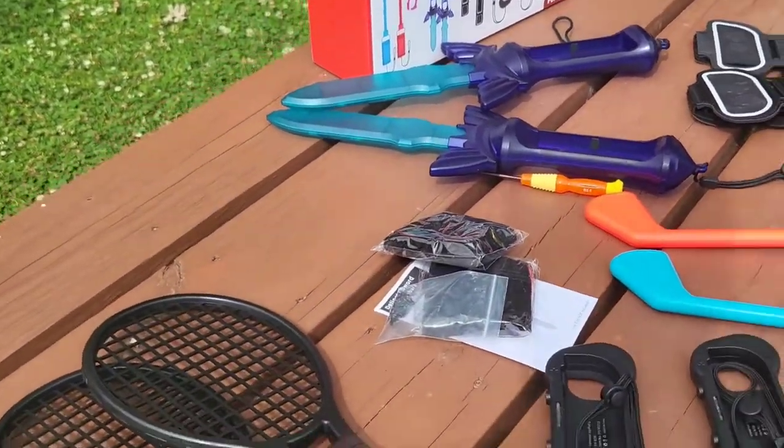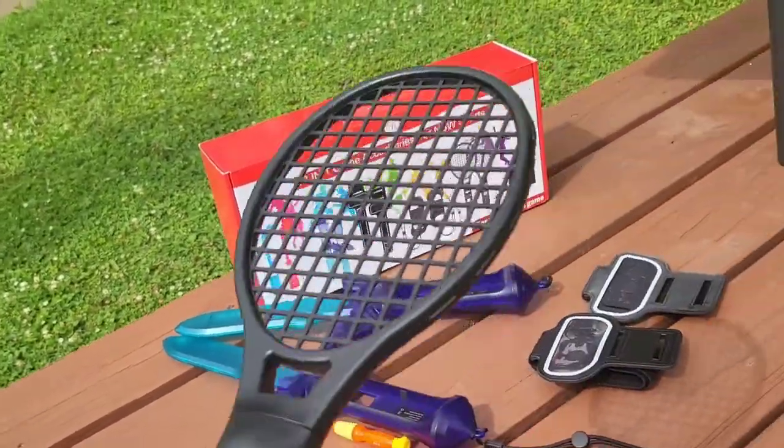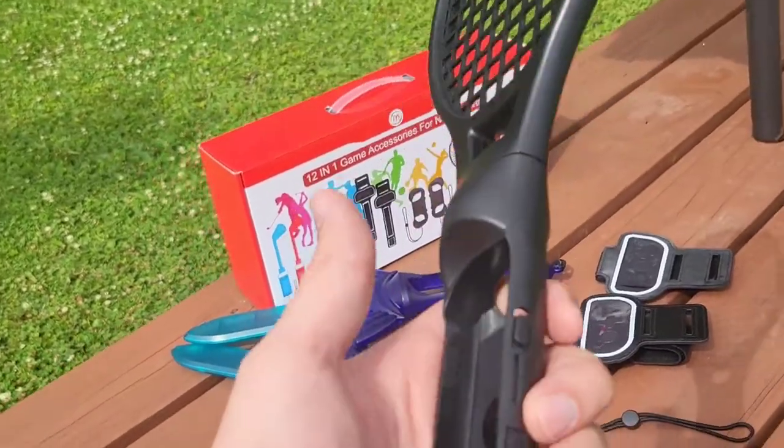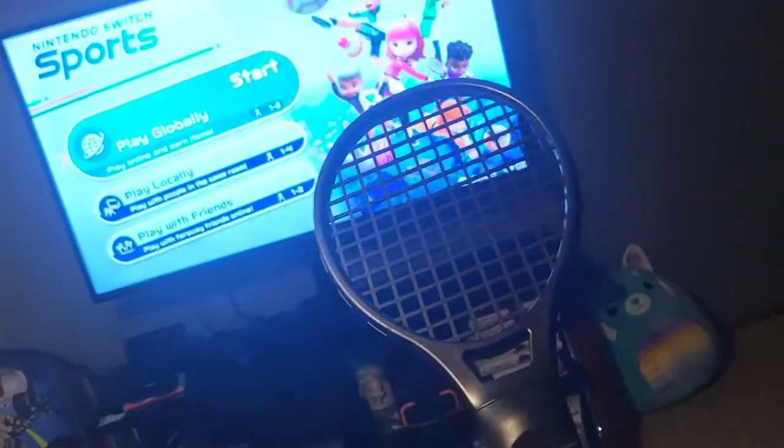So the 12-in-1 accessories. We've been playing Nintendo Switch Sports — my wife's really been into it and she plays a lot of tennis on there. So this is perfect. This is tennis time. This is excellent.